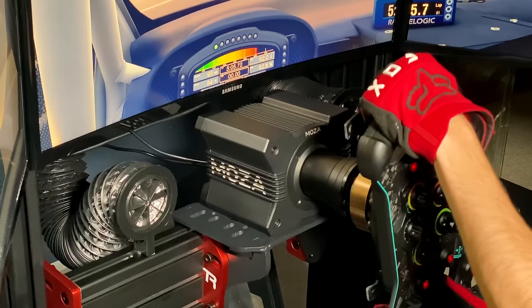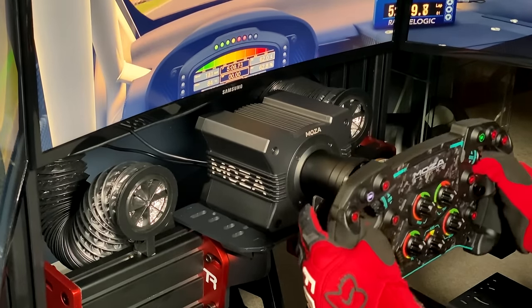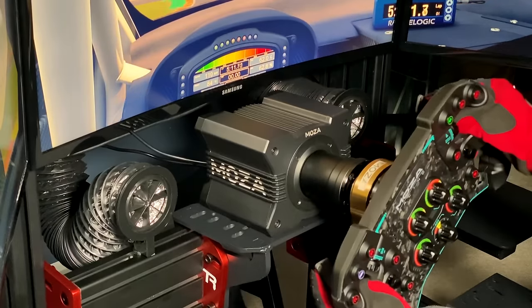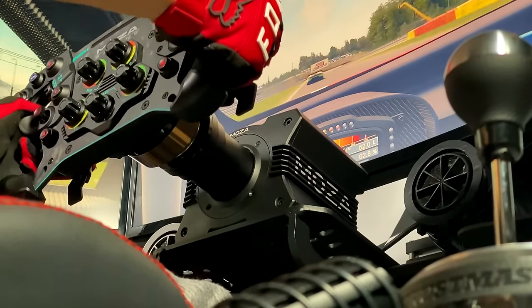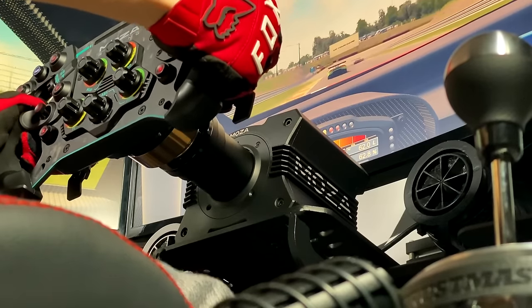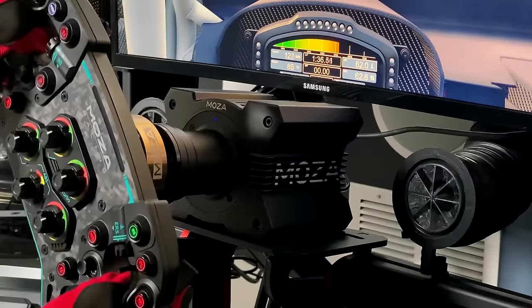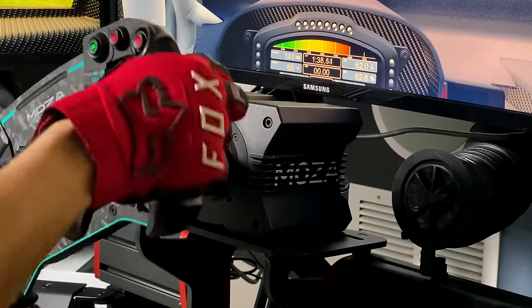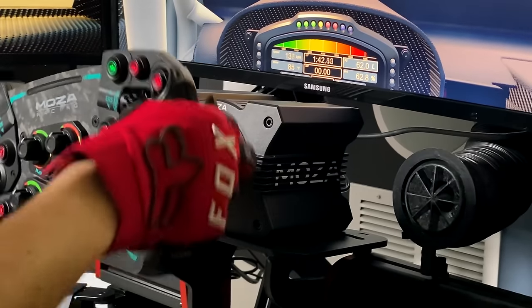The R9 felt a lot more refined compared to my R16 — a lot more detail felt with regards to track surfaces, curbs, bumps, and all of those things. Going over curbs in both Assetto Corsa titles felt immensely realistic, and with this wheel's high peak torque, they really had a kick to them. This wheelbase, as with all direct drive units, is also immensely quick, which facilitates drifting, rallying, and of course catching slides and other imperfections.